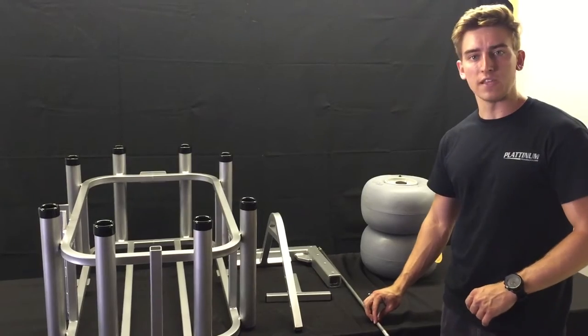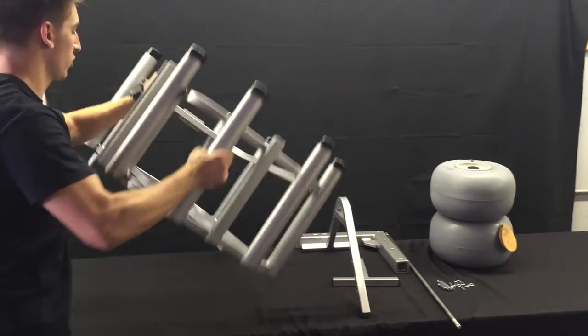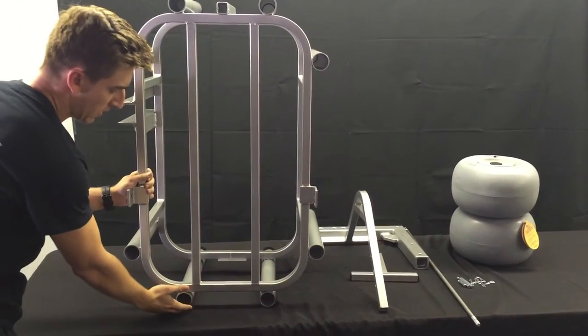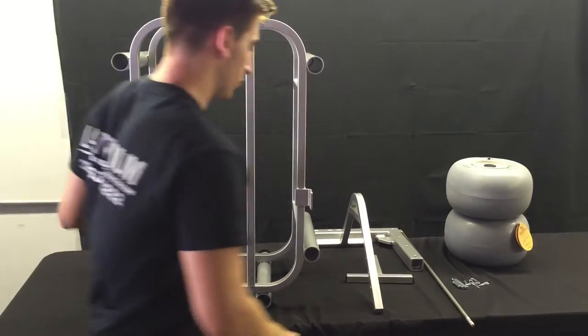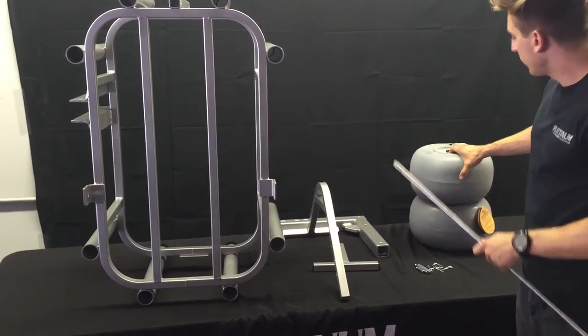We'll talk about the assembly of the axle and the Wheelies first. So what I'll do is take our Beach Cart and put it on the side here. If you do this at home, make sure to be careful of the surface underneath — you don't want to scratch up the Beach Cart. We've got a nice tablecloth. We'll take our axle and our Wheelies Wheels.